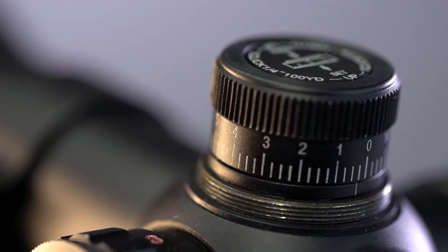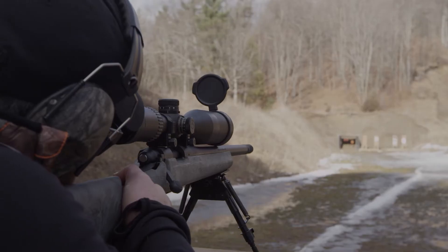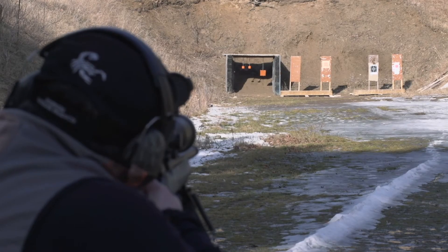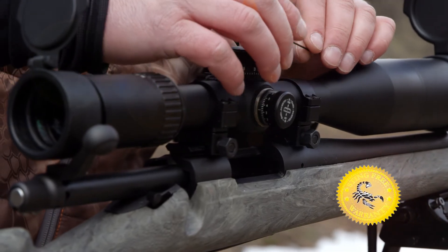An easy adjust eyepiece, quarter-inch fingertip adjust turrets, and all Venom Max scopes are Magnum recoil rated and dry nitrogen purged and filled, making them waterproof and shockproof, along with a transferable sting-free lifetime no-fault warranty.